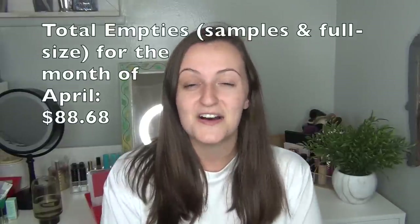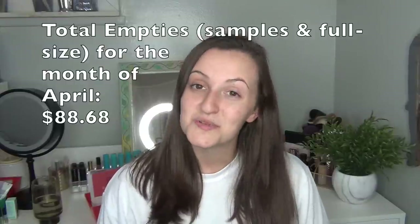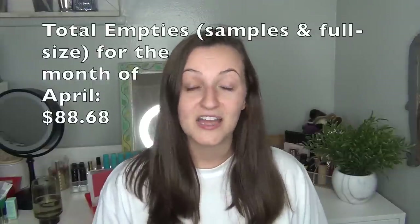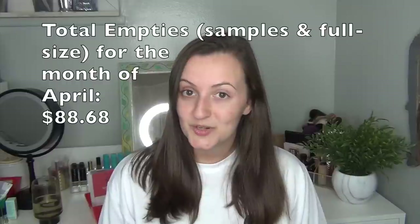So that was all of the empties I have for the month. If you guys were only here for empties, thank you so much for watching. If you guys want to see an update on the sample products I've been using up, stick around for just a couple more minutes. I'm going to grab them real quick and show you the update from now until hopefully my next empties.